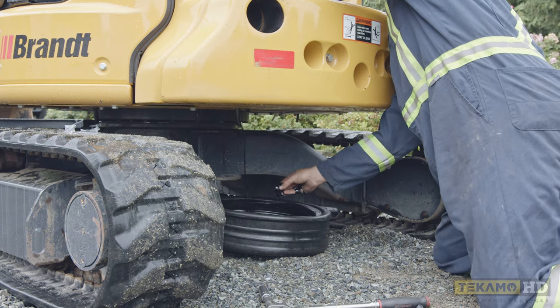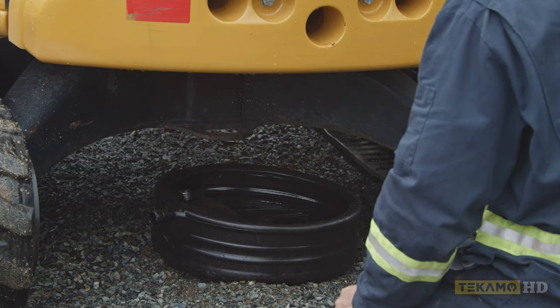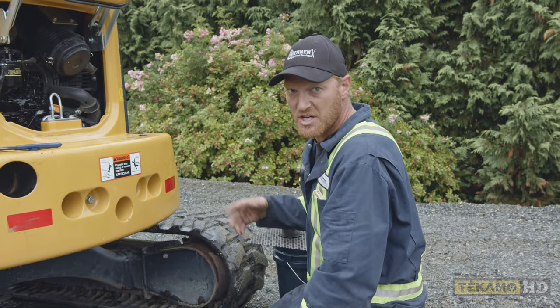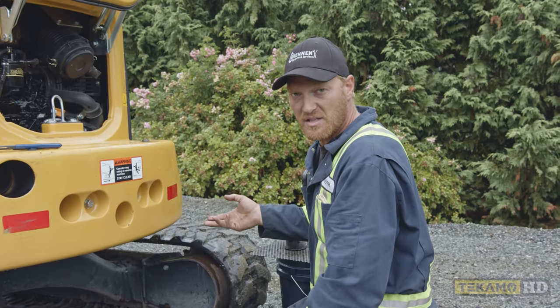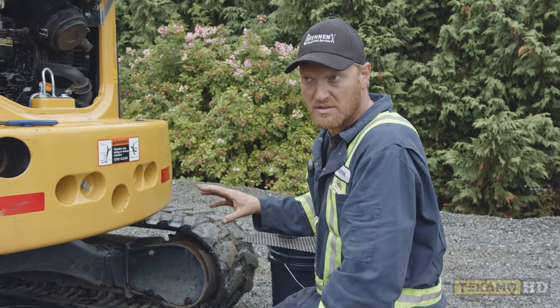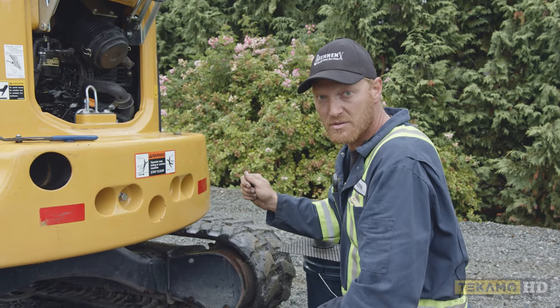Sometimes you have to vent to let air in, so I pull the dipstick out a little bit. You don't necessarily have to do it in this order — you can start by draining the engine oil, changing the filter, and then refilling. Or drain the engine oil, refill, then change the oil filter. As long as you have all three things done before you start the machine.